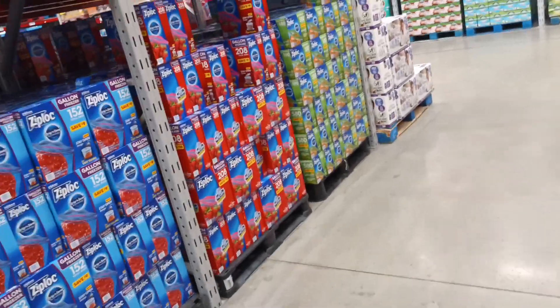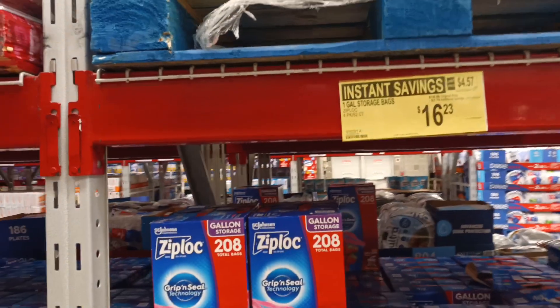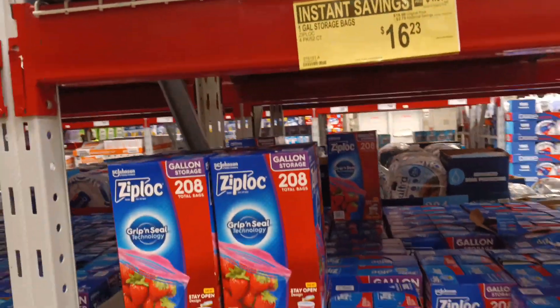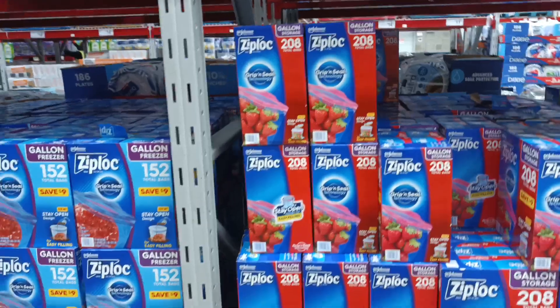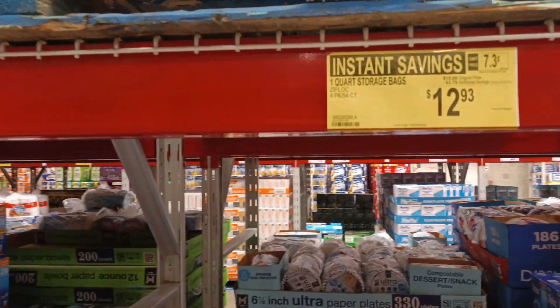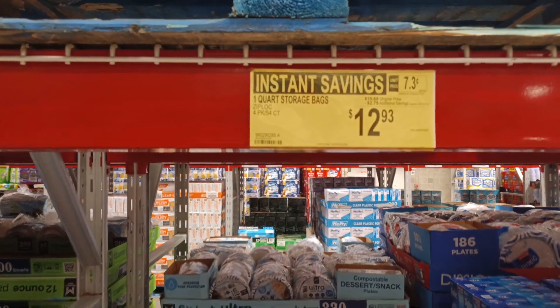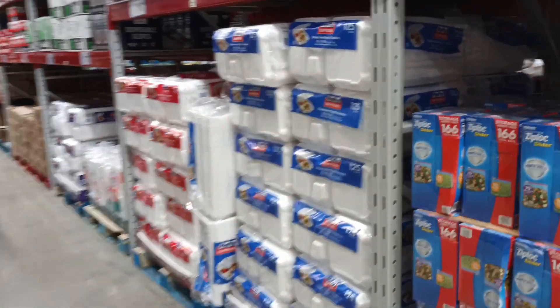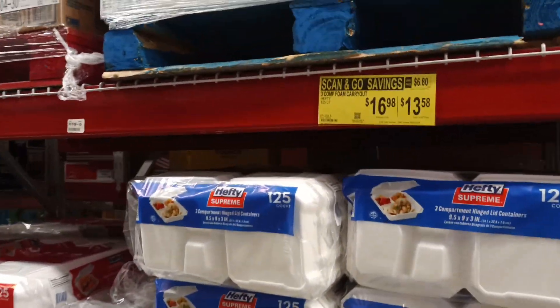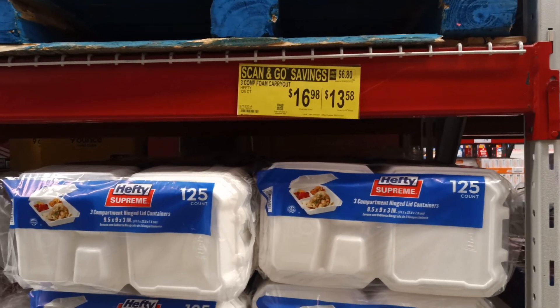Across the way: Ziploc bags — one-gallon storage bags, two dollars and 35 cents off, 208 count. Quart storage four-pack, 52 count each, two dollars and 75 cents off. And for restaurants doing charity work — three-compartment foam carryout containers on scan-and-go savings.